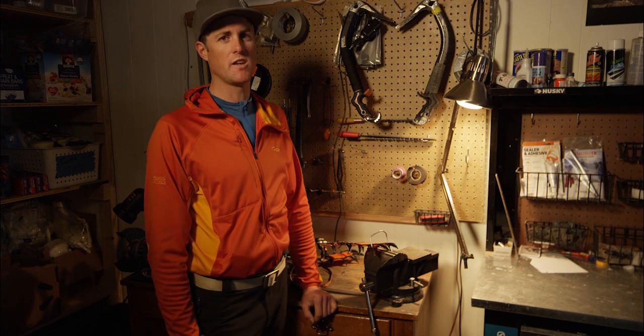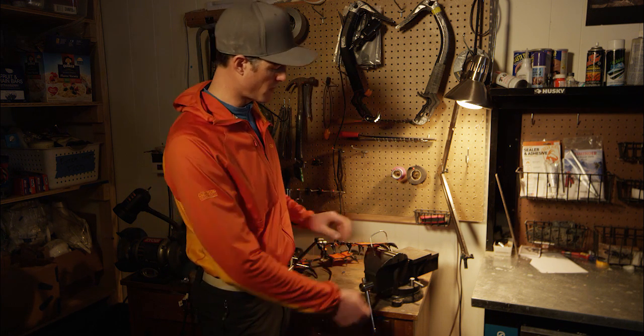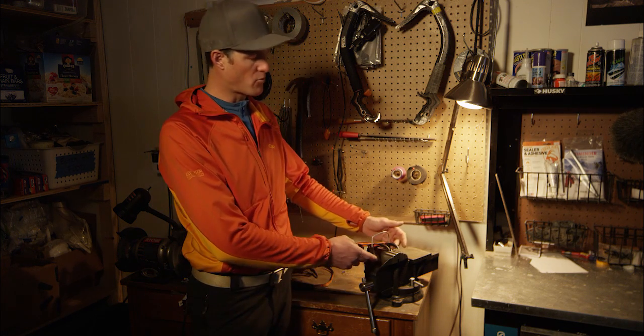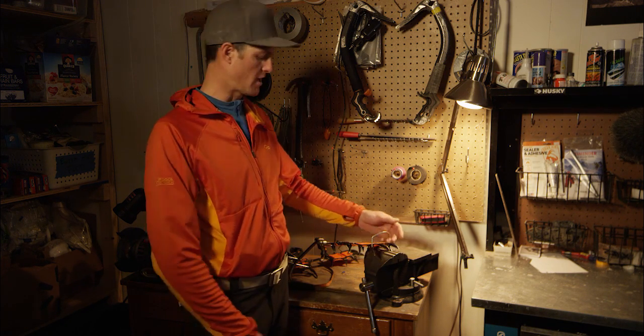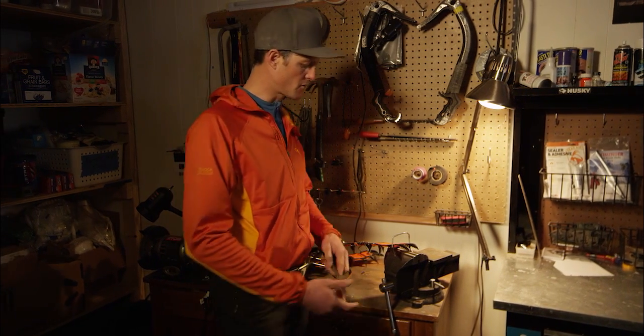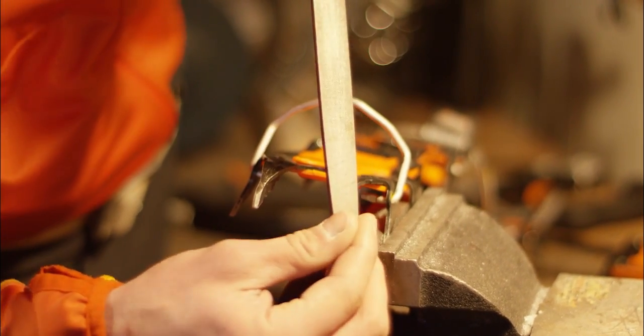Sharp crampons are really important in ice climbing. I want to make sure that my feet aren't skating around, so I'm going to touch these things up. The front points and the secondary points are really key, and then if I need to get all the rest of them as well, I'll do that. I'll start with the front points, coming on the bevel — very similar to the ice tools.